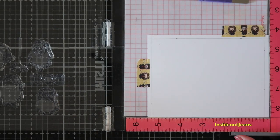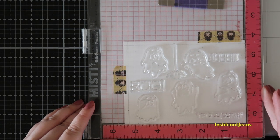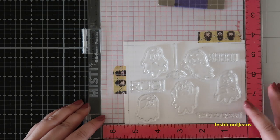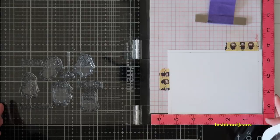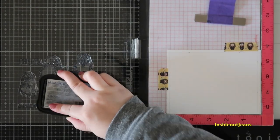I'm starting out with a card panel that is four and a quarter by five and a half. I marked off a border about a quarter of an inch on three sides — the left, the right, and the top — and I place the stamps within that border to create this flashlight panel.